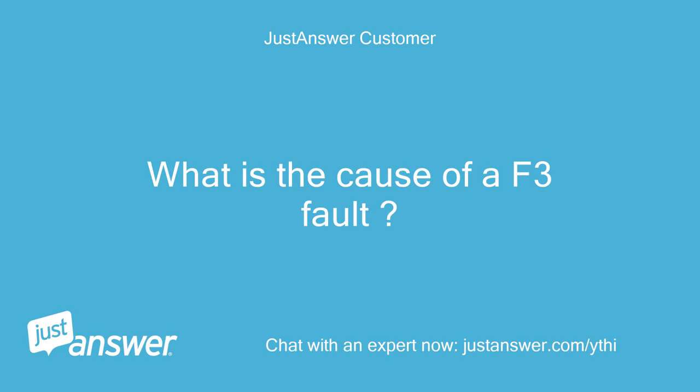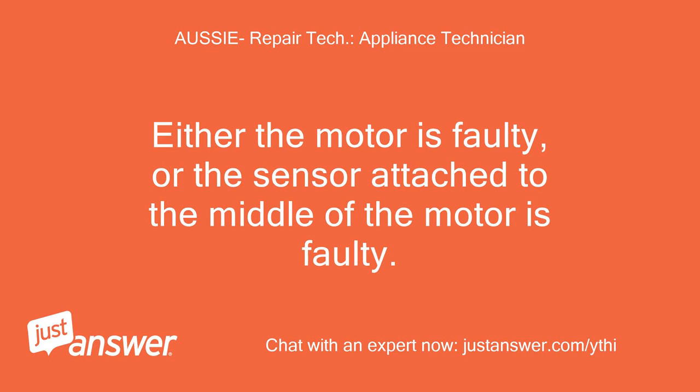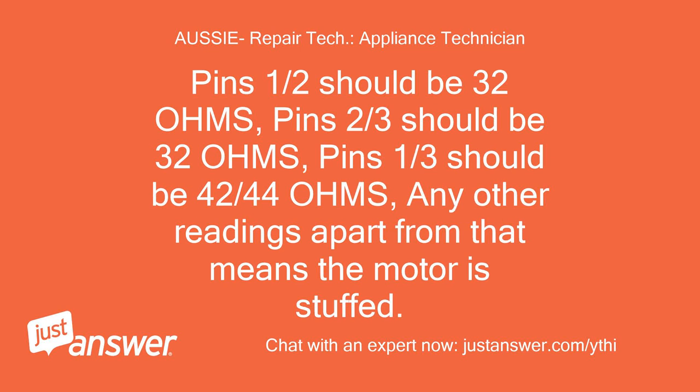What is the cause of a F3 fault? The F3 is as follows: F3 equals motor sensing fault. Either the motor is faulty, or the sensor attached to the middle of the motor is faulty. You can check the windings on the motor for correct resistances at the wiring connections on the harness plug. Pins 1/2 should be 32 OHMS, pins 2/3 should be 32 OHMS, pins 1/3 should be 42-44 OHMS. Any other readings apart from that means the motor is faulty.